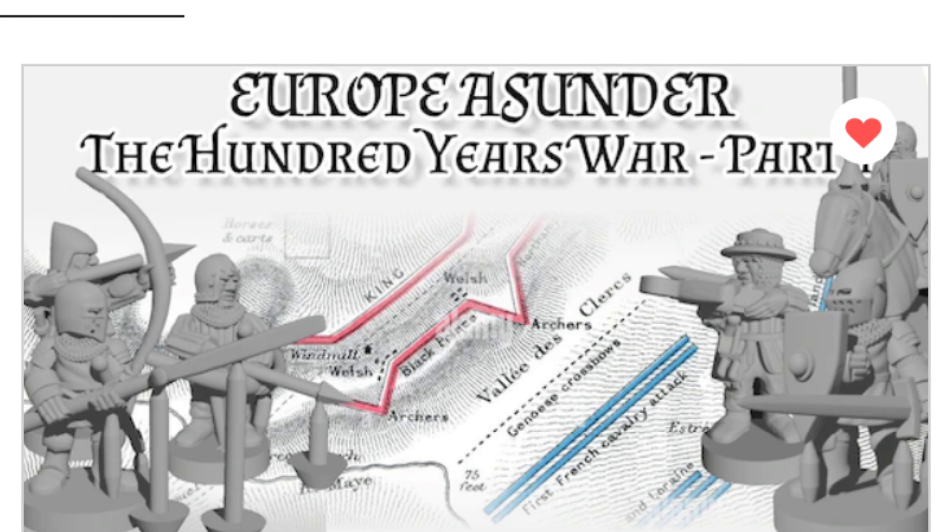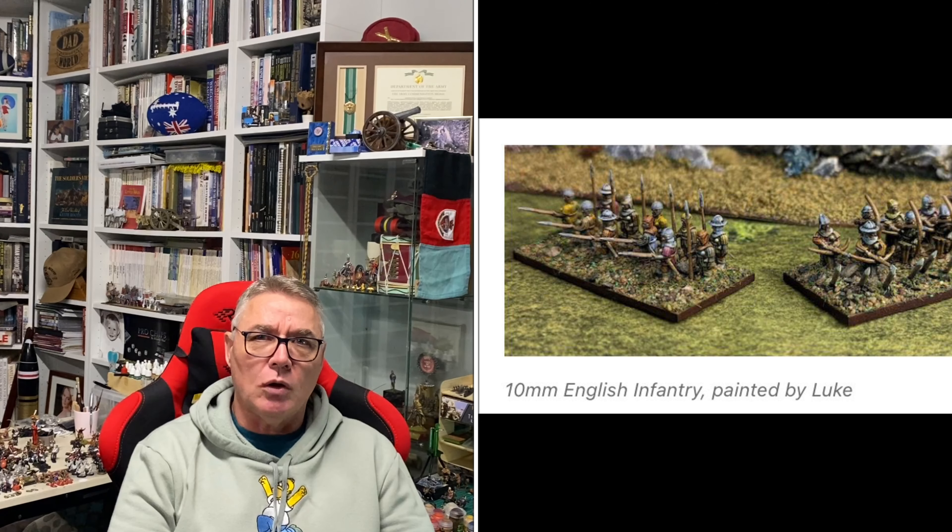The core set includes what you would expect: mounted knights, dismounted knights, men-at-arms, spearmen, billmen, guys with pole arms, crossbowmen, archers, and handgunners. And there might be a few other bits and pieces. That's what you get — you get these files.